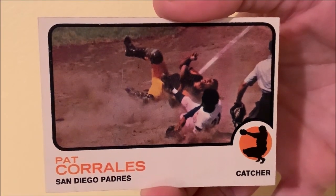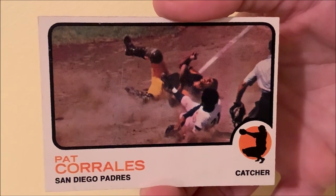Let me know if you have any thoughts, comments, and recollections about 73 Topps. And collect what you love.